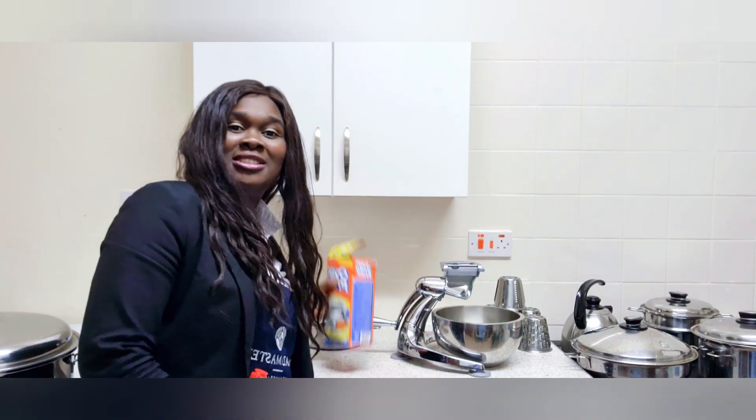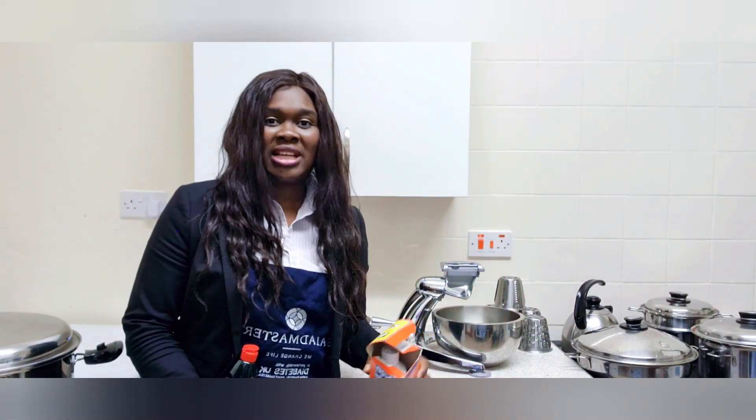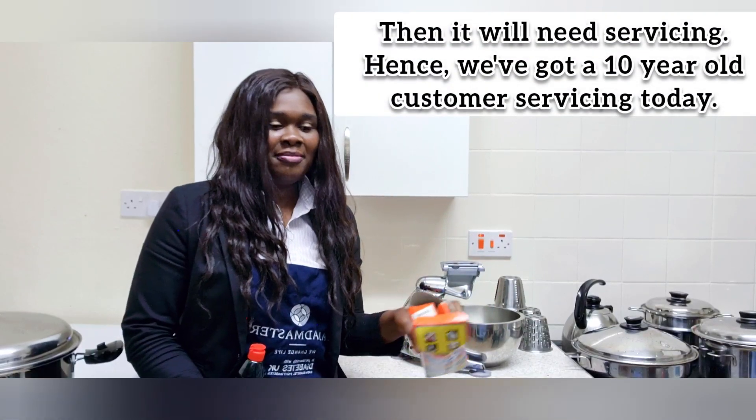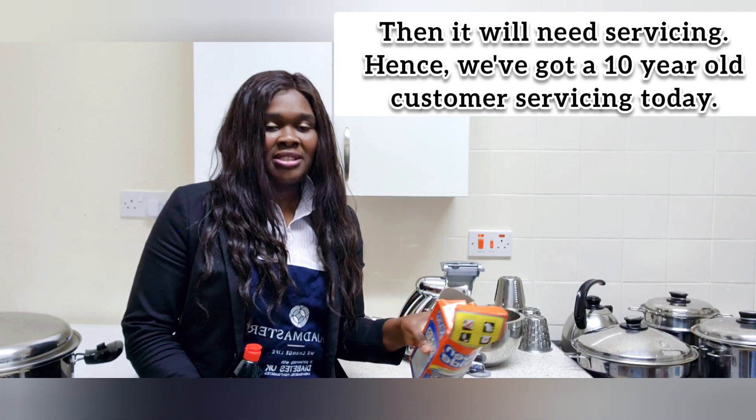And then lastly, the last method is — some customers, they've got theirs and the back of it is all stained. So if it's fully, fully stained, then you can use grease on the pan from the side, put it on the back, leave it for a couple of minutes, and then wipe it up.